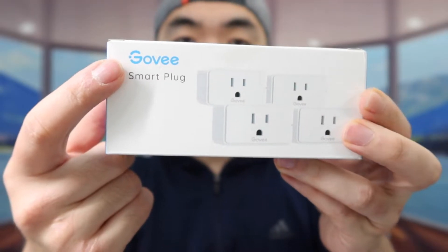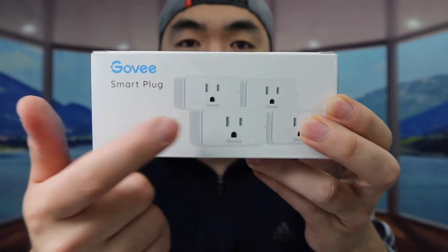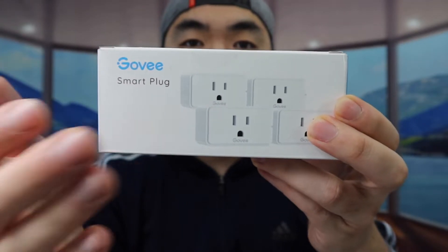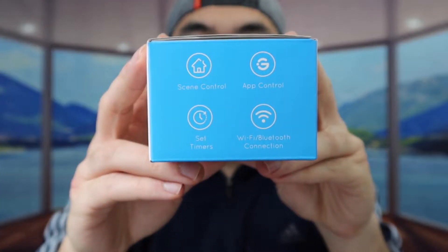Hey squad, welcome back to my episode of 'Is It Worth It.' Today we got this cool Amazon product — some smart plugs. The one I got right here is a four-pack from this brand, but they also have it in one-pack or two-pack. On the side you can see the specs and features: app control, scene control, Wi-Fi, timer option, and you can connect it to Alexa or Google Assistant.